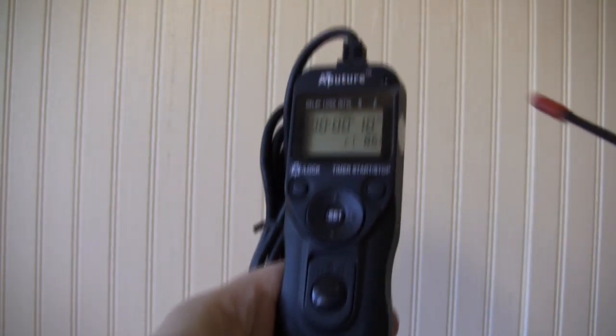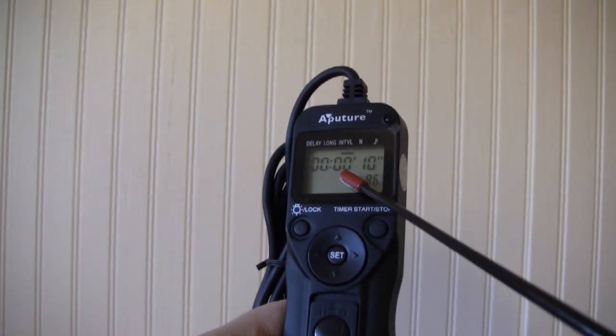Let me tell you something — it works wonderful. Let me show you how to do the programming on this. Alright, here we go folks. Here's the instrument. Here's the LCD screen.